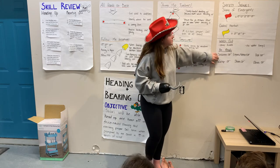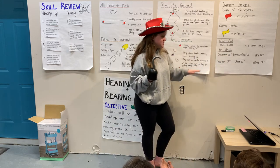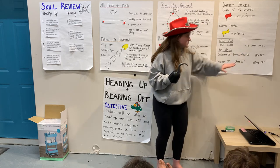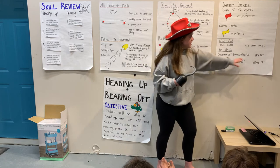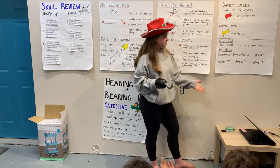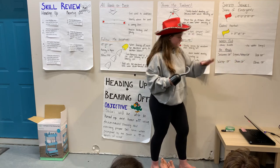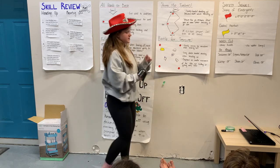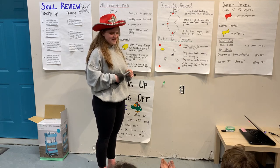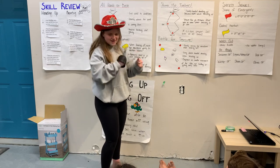Before getting out on the water, make sure you're ready: apply sunscreen — even on cool days you can still get burned. Wear layers or a wetsuit since the water is still fairly cold, to stay warm and avoid hypothermia. Wear a hat to stay warm and keep the sun off your face. Stay hydrated with water. Wear shoes to protect your feet and stay warm. Wear gloves to protect your hands. And of course, life jackets are mandatory at all times — anytime you go sailing you must wear one.